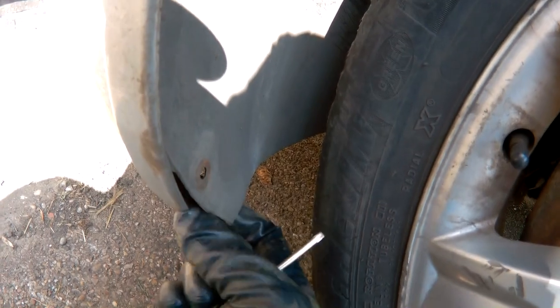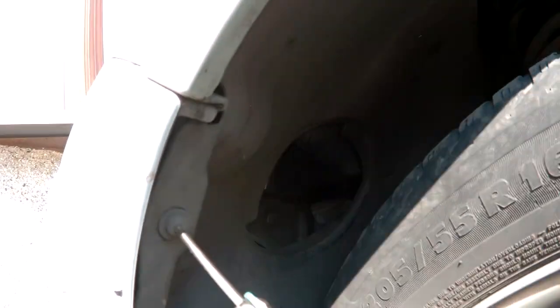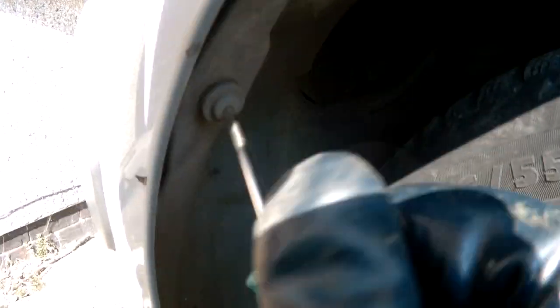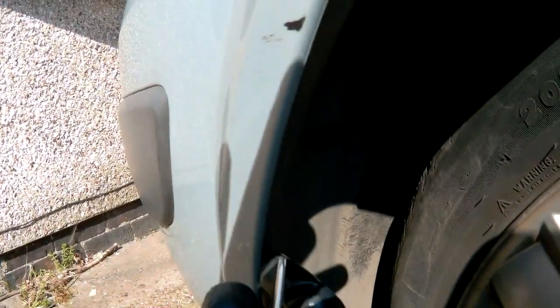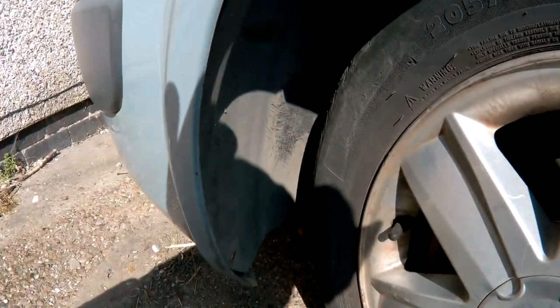Make sure there's nothing hidden under these. There's one up at the top — that's easily pullable. Same round the other side.